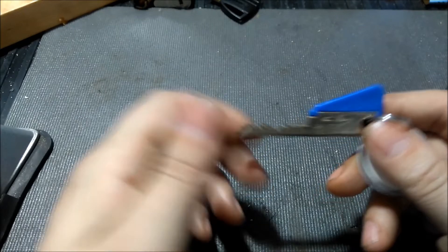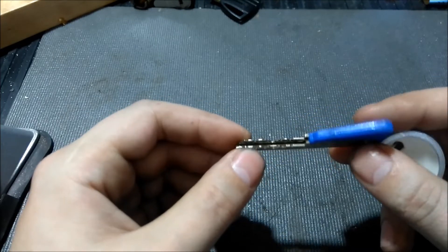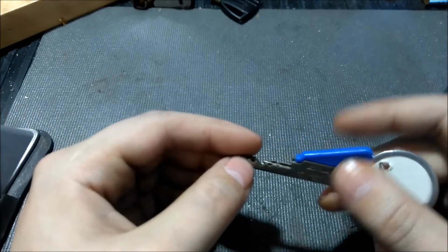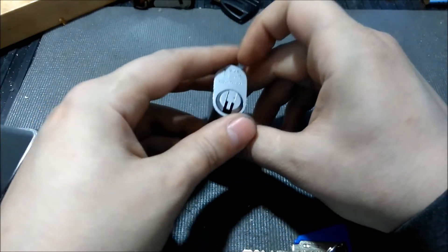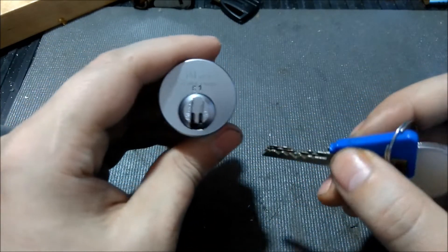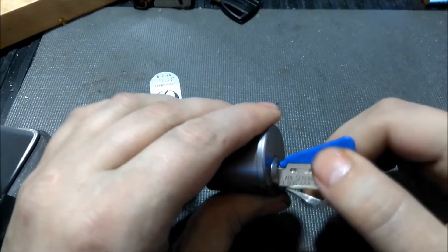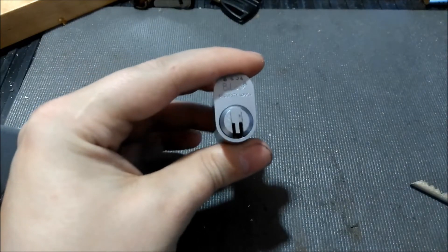A couple videos ago I got a package from Noctus Modus — my winnings from his giveaway. And he was so generous to give me a key for my bylocks, and not only a key but matching pins for the key, and a few extra pins and retainer cap and stuff like that.